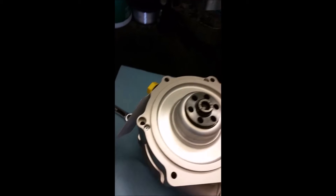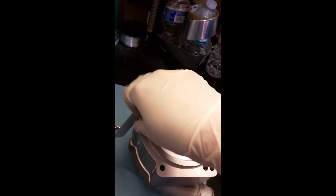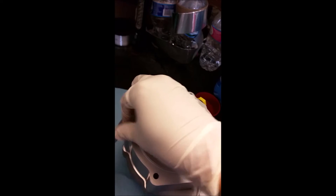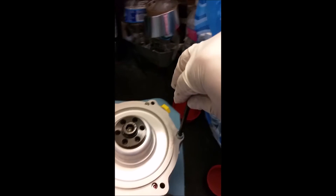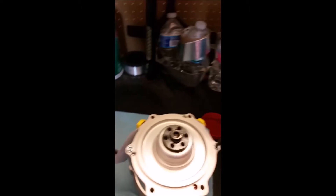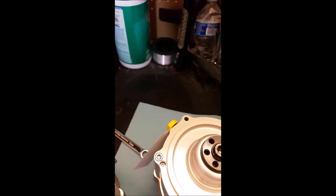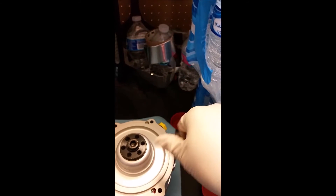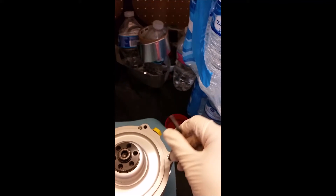To tighten it back up, you don't really need thread locker or anything. You put the bolts back in the same holes. Of course the bottom half will now be in a different position. The re-tightening procedure is pretty much the exact same as taking them out — each side a couple turns at a time. Make sure to match it up before you start, then do one rotation at a time. It might be slow but I'd rather do that than have a damaged impeller.